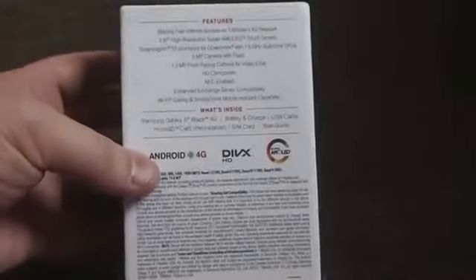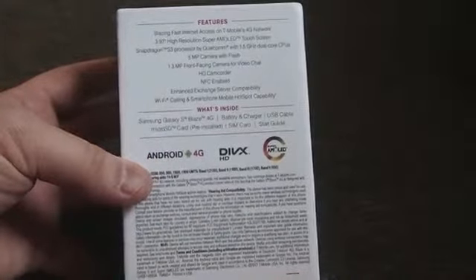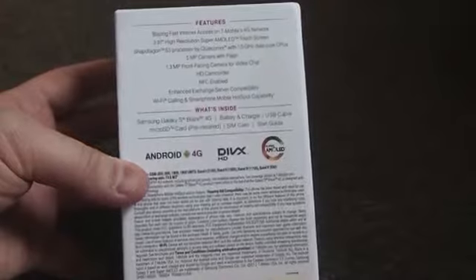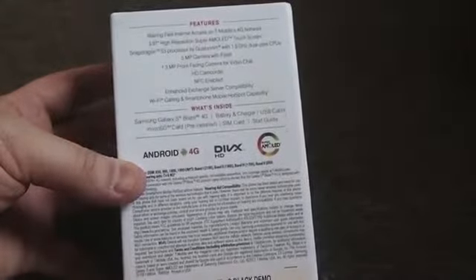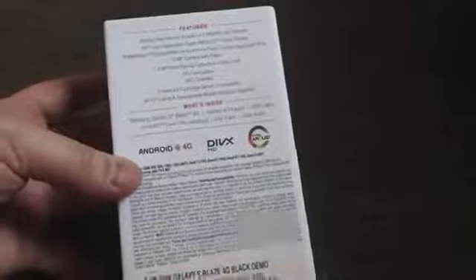Let's get to the box and check out the features. It has support for T-Mobile's HSPA Plus network, has a 3.97-inch Super AMOLED screen, a Samsung S3 Qualcomm processor with a 1.5 GHz dual-core CPU, a 5 megapixel camera with flash, a 1.3 megapixel front-facing camera, NFC support, and more.